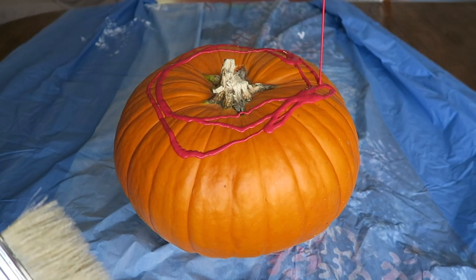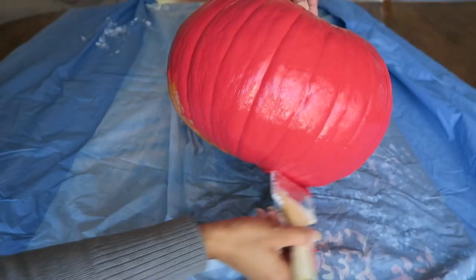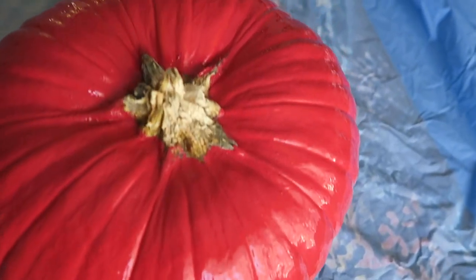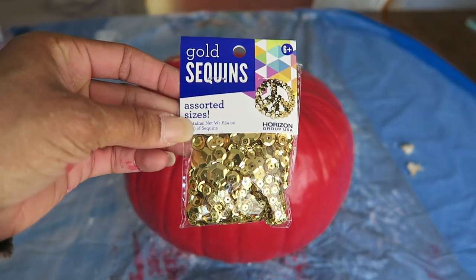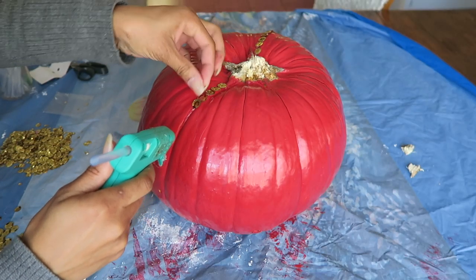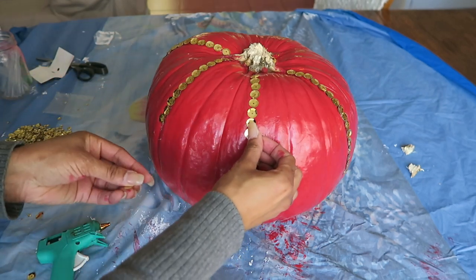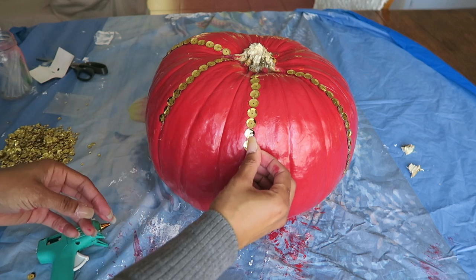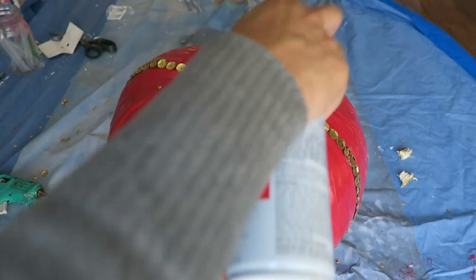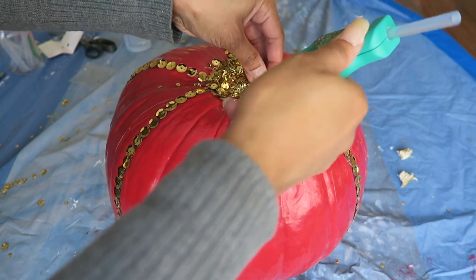For the last pumpkin I went with this bolder red color just to do something completely different. This paint is actually gloss paint. I'm gluing these gold sequins in rows down the sides of the pumpkin. I then used the spray adhesive again to glue the remaining sequins to the top of the pumpkin to cover the stem, which was already falling off, and it just gave it its own unique look.